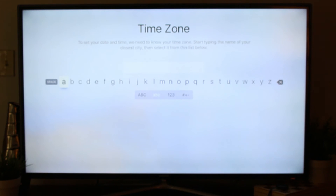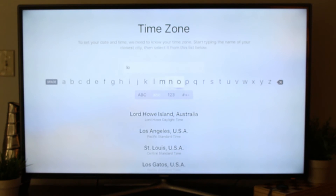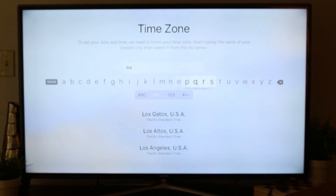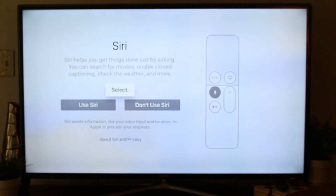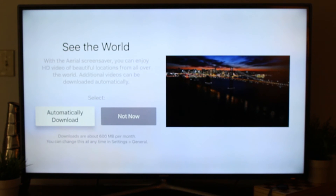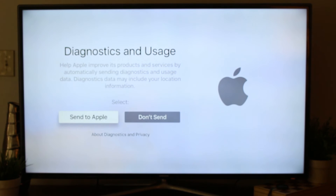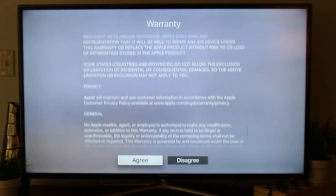You can probably go back later and turn location services back on. Now we will set our time — type in the name of your closest city. We're just going to put Los Angeles. It's very nice that it has search options below that start compiling for you. We want to use Siri, of course. The aerial screensaver looks really awesome. Automatically download, diagnose — nope, that's okay. Terms and conditions — we need to agree.